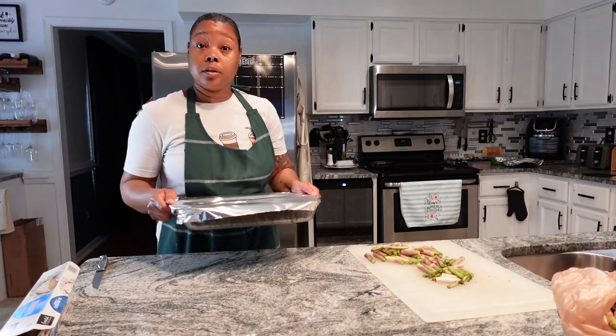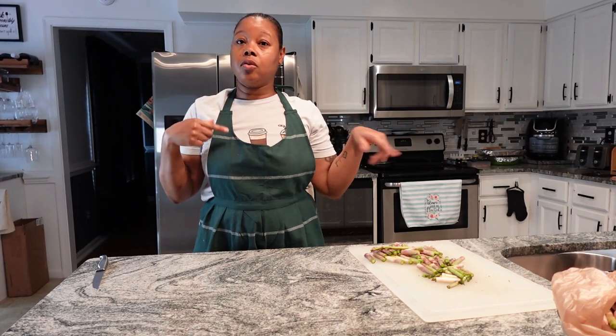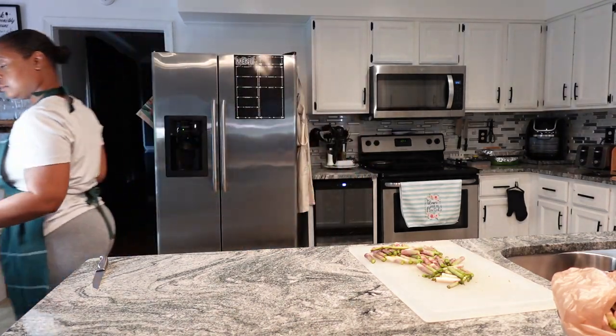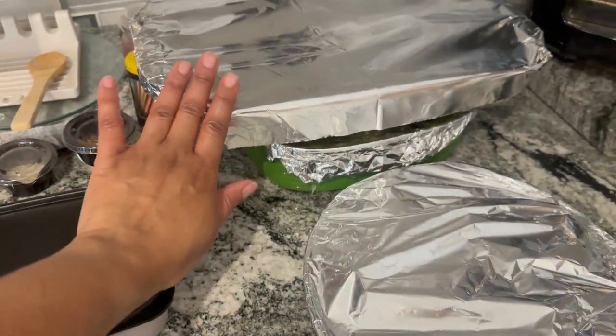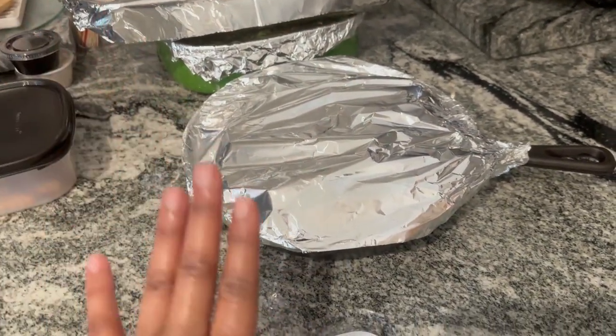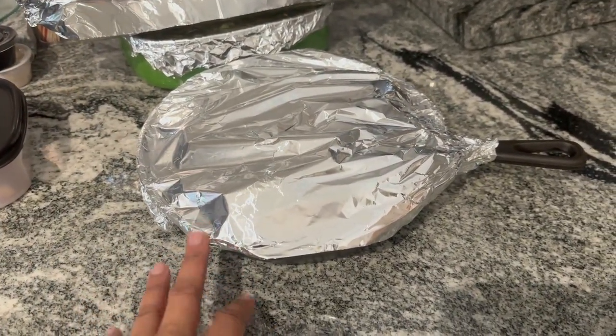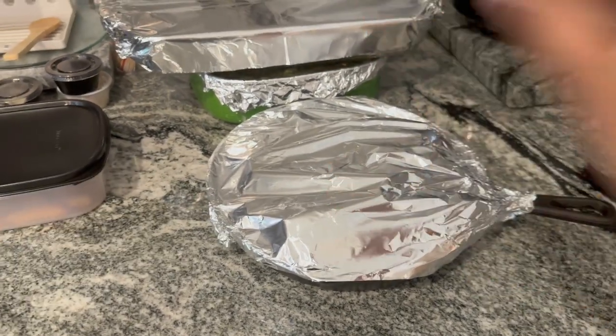Everything is now ready. All right, good people, I am done prepping and I'll see you guys later once the food is done. Here's the chicken, the potatoes onions and carrots, and the asparagus — all going to just sit here and chill out. I'm actually going to put the chicken in the refrigerator because I don't want it sitting out on the countertop too long, but all the veggies are fine.